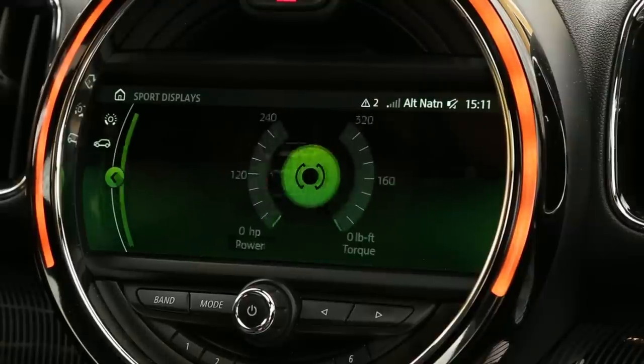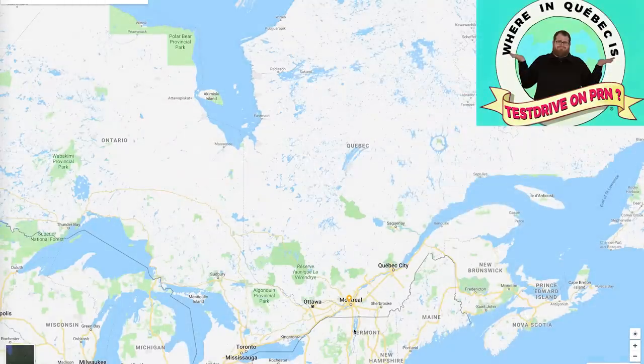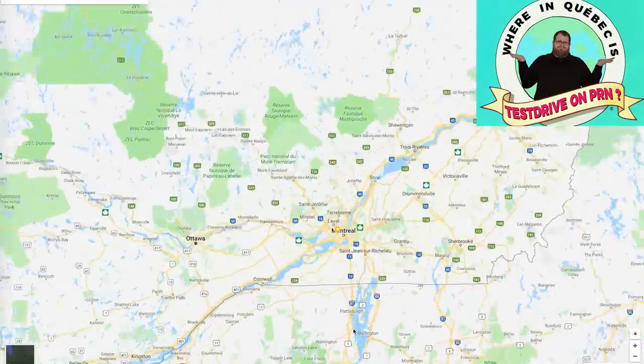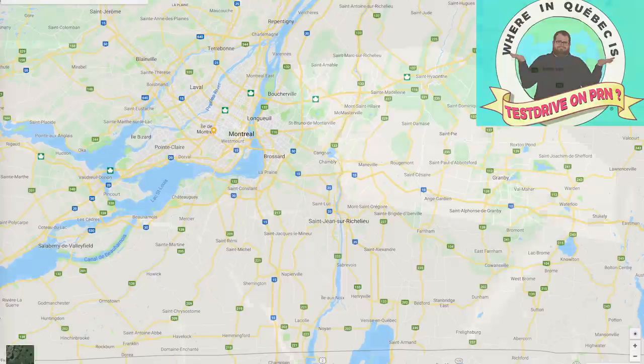If you're wondering where we are, we're not in our little town today. So today's 'where are we?' quiz — you tell me where we are, and if you do, you win. The prize is that you win. We are on the south side of Montreal, in Quebec, and that is all you're going to get today.